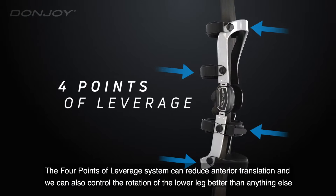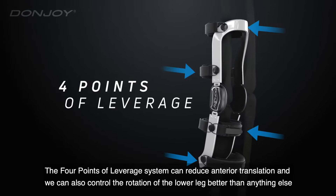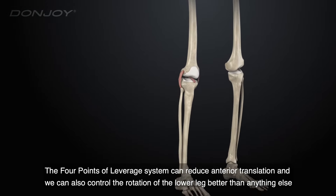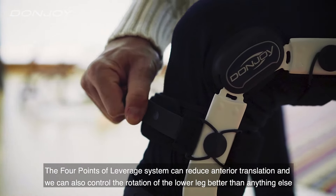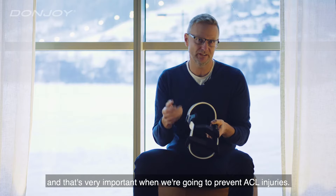The four points of leverage system can actually reduce anterior translation, and we can also control the rotation of the lower leg better than anything else. And that's very important when we are going to prevent ACL injuries, for example.